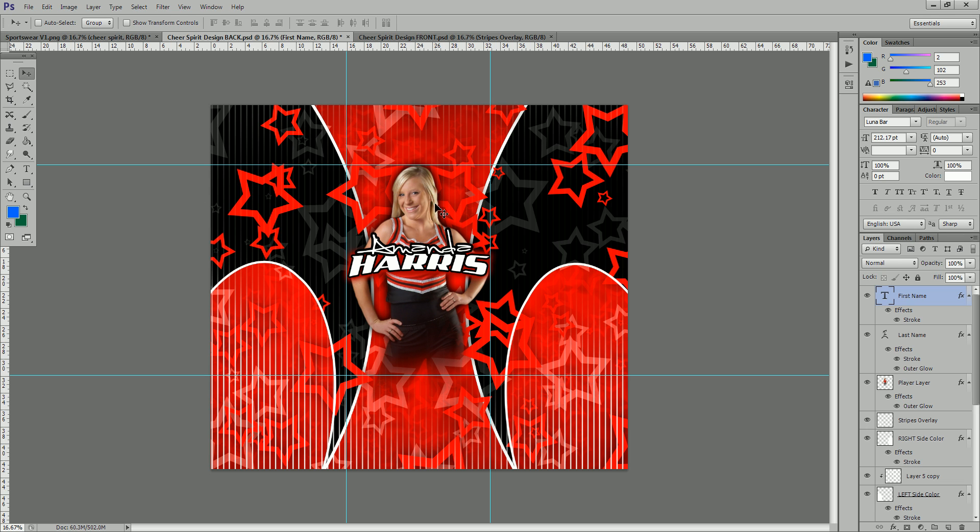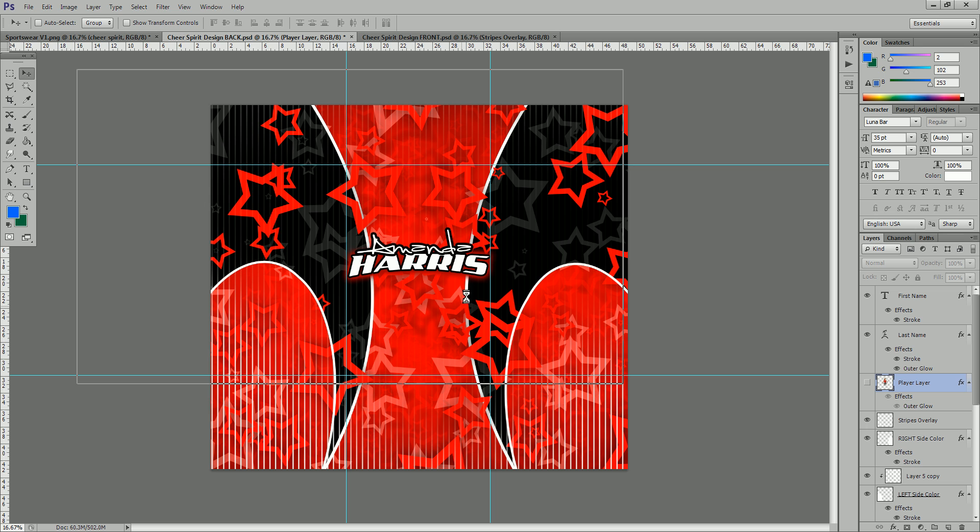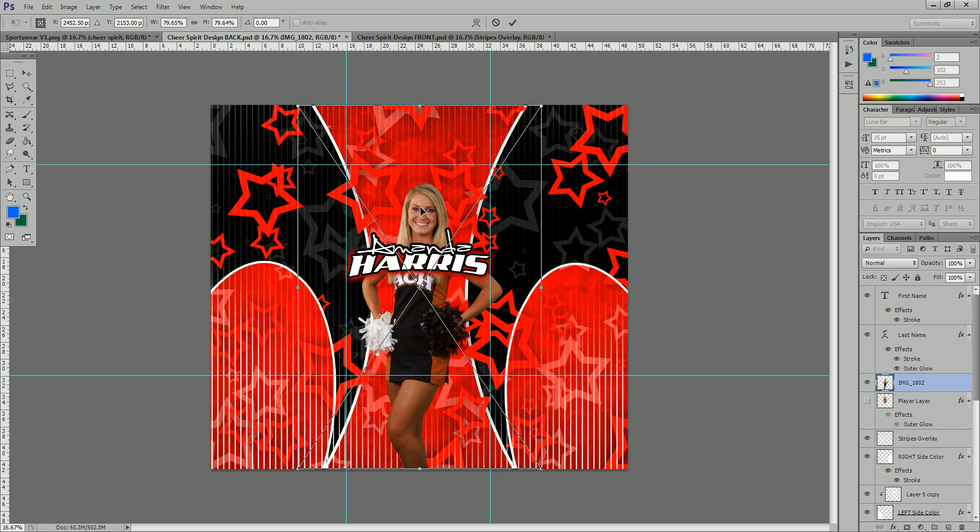We're going to change this cheerleader out for a different cheerleader — not red and white and black, but actually red, white, and burnt orange. To get started, right-click on the player layer. You'll see this layer has an outer glow applied to it, so if you want to keep this effect, right-click and say copy layer style. At this point we can turn this layer off or delete it and drag in our already extracted PNG file. You can extract in Photoshop or have a company extract them — we do offer an extraction service on our website SpotlightPhotographics.com.